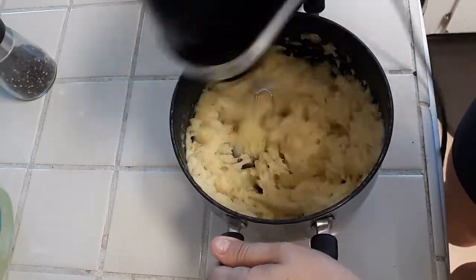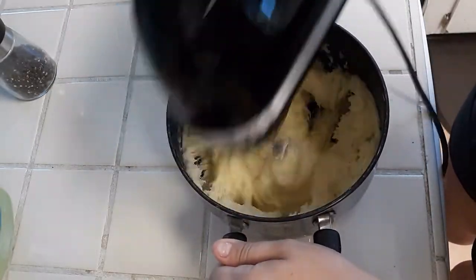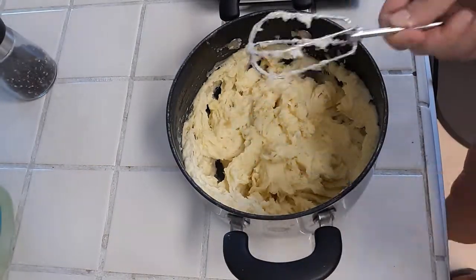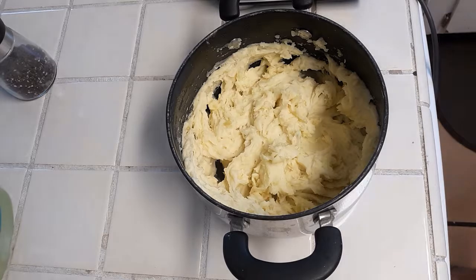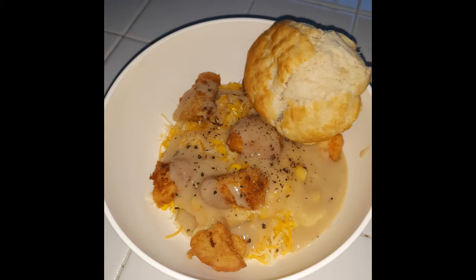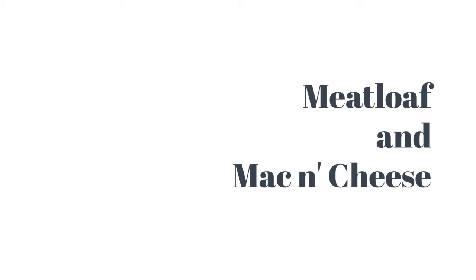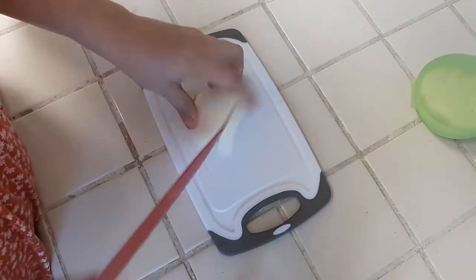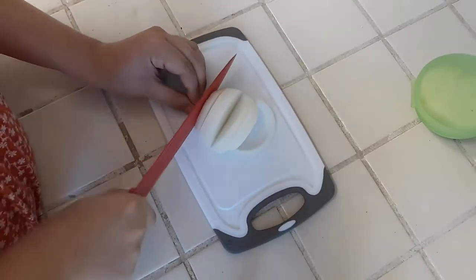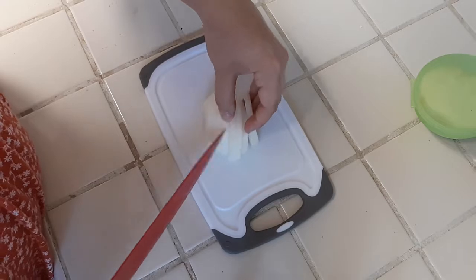After all the chicken is done cooking, we've got our final product. Just put a little bit of cooked corn, shredded cheese, top it with the chicken and the gravy — there's mashed potatoes underneath — and we cheated and got KFC biscuits, but you can cook up any kind of biscuit you want. Our next recipe is going to be meatloaf and mac and cheese. The mac and cheese recipe I got off Pinterest; the meatloaf is my recipe.